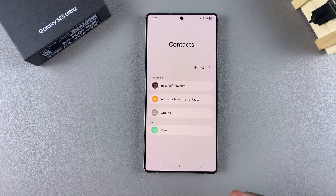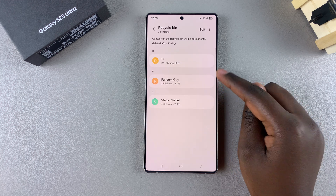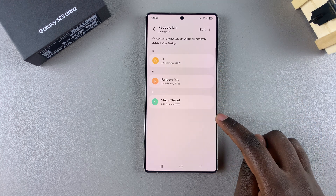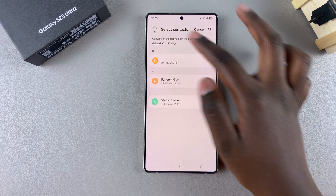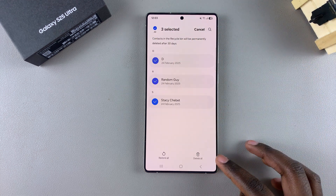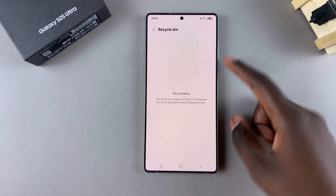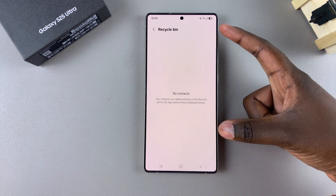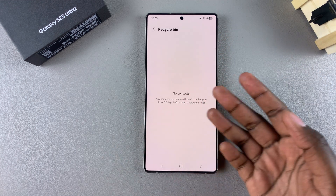You can go a step further by permanently erasing them from your device. Navigate to the recycle bin on your phone and you should see all the deleted contacts there. Tap on "Edit," choose the contacts you've just deleted, then tap "Delete" and confirm again. Once you've done that, they've been permanently deleted from your device with no option of restoring them unless you re-add the contact.